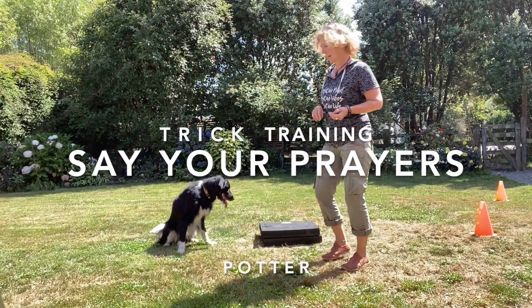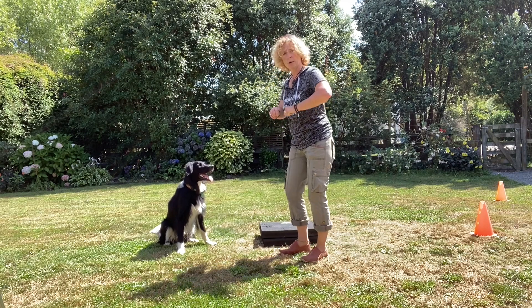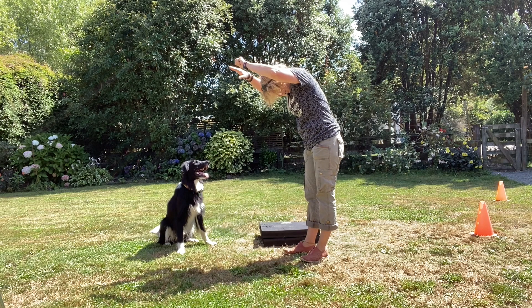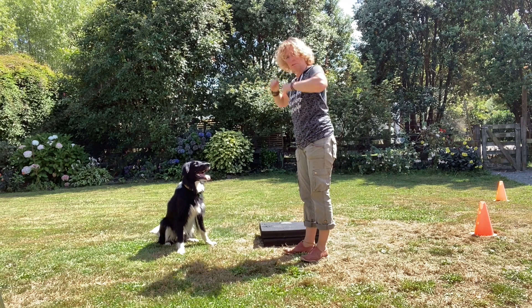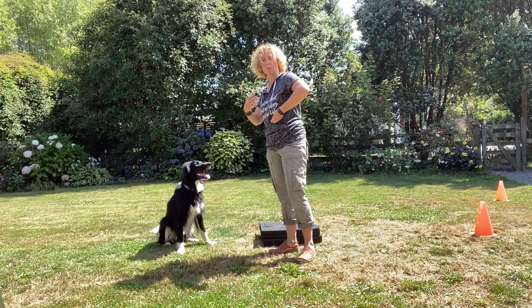Okay, here we've got Potter again and we're going to teach him to say your prayers. 'Say your prayers' is where they put their feet on an object and touch their head down underneath, between their front paws. To start this off, you need to help your dog get onto an object and feel comfortable about putting their feet on it.